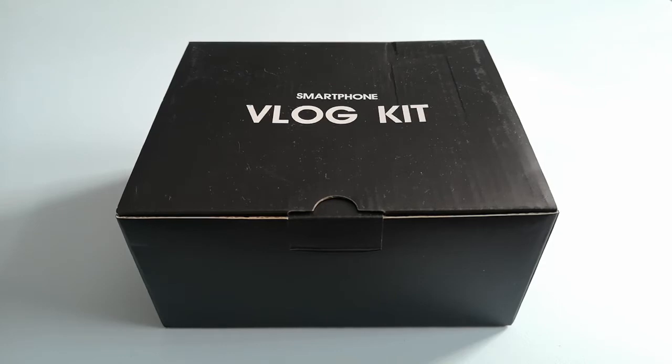Hello and welcome to another unboxing and review video. This is the unboxing and review of the Ulanzi smartphone V-Log kit. I recently purchased this kit from Amazon for the price of £28.79. I wanted a kit that allowed me to put a camera on a stabilised base, so I bought this kit and I'm going to open it and see what it comes out like.